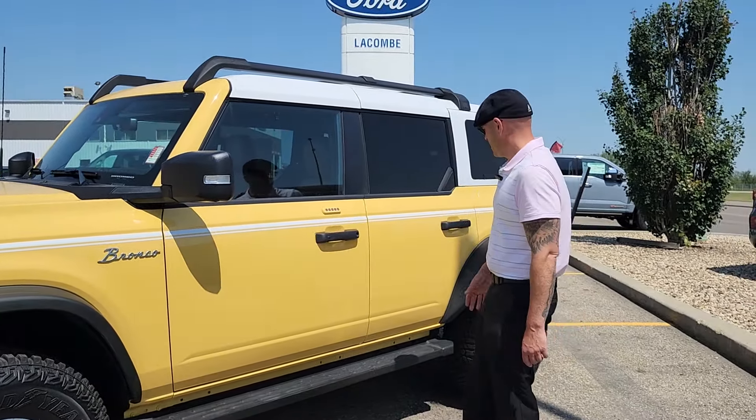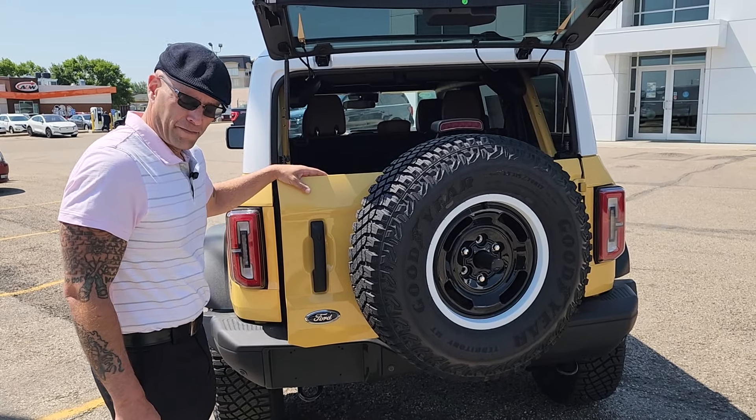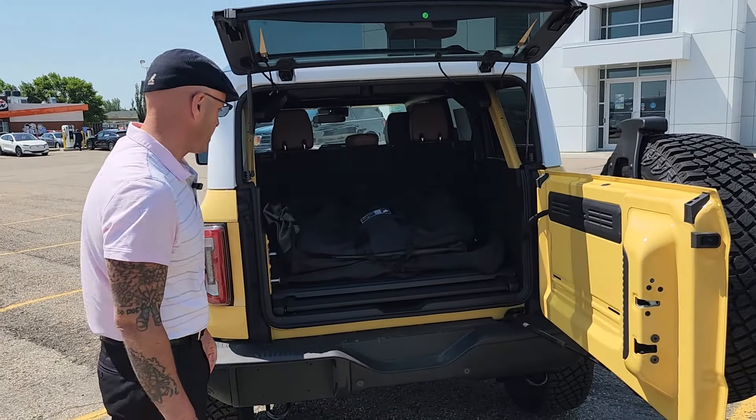These doors also come off, and we will insert a photo here. Accompanying our Bronco Heritage, when you look in the back, we have lots of storage and space for all your weekend fun supplies.